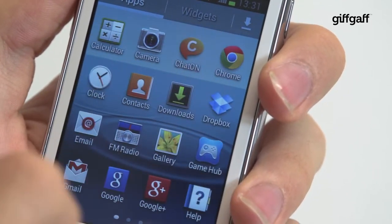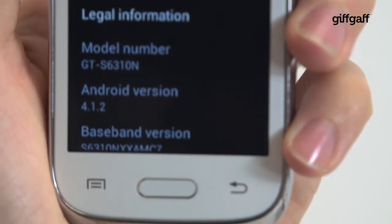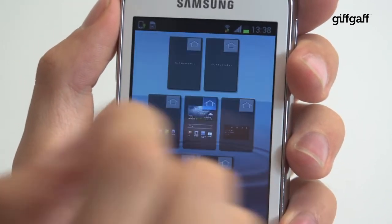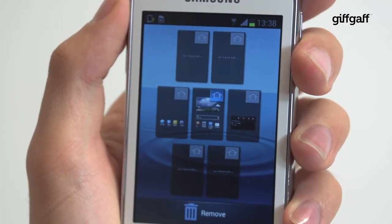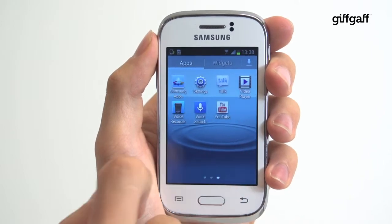Android 4.1 Jellybean and Samsung's TouchWiz UI come together in the Young. Much like the Samsung Galaxy S4, for example, you have multiple home screens upon which to deploy widgets and shortcuts, as well as an applications tray and notification bar.